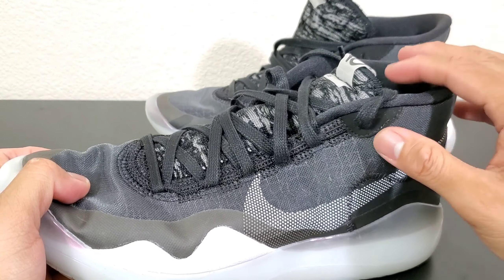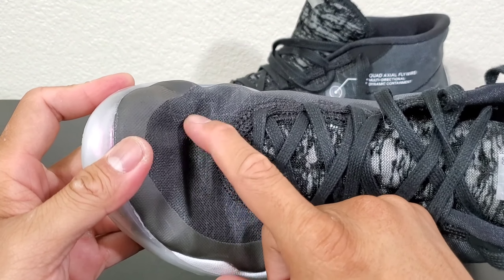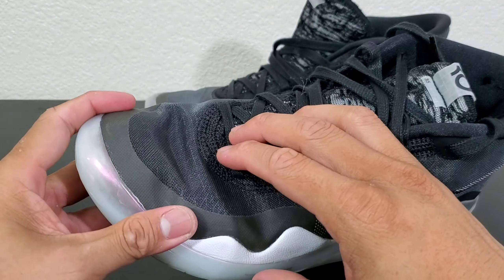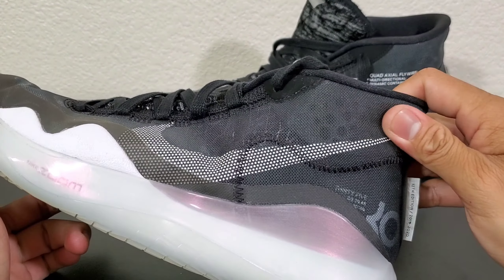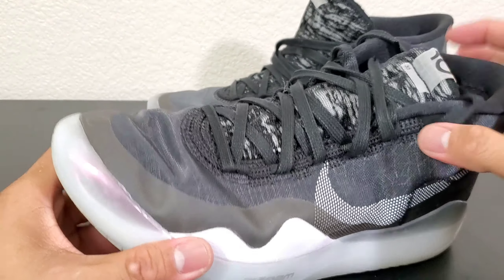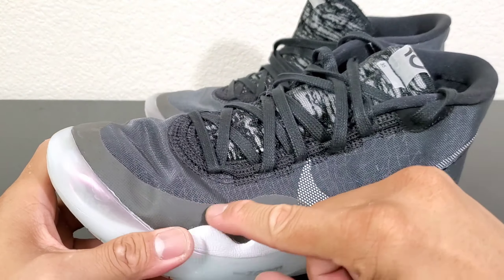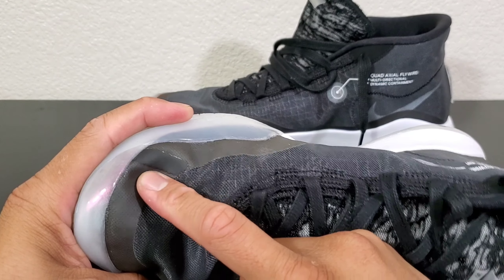One thing I don't like is just this mesh portion here. I'm pretty sure they could use some woven material — I would really prefer the uppers to be woven. They also have this fused material portion here — it's not really hard, it just serves as protection for the shoe.